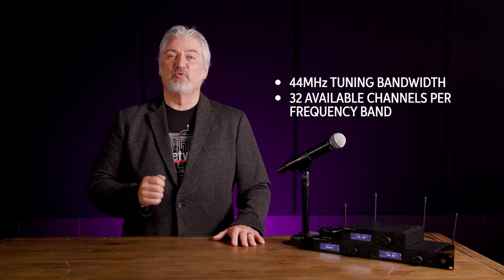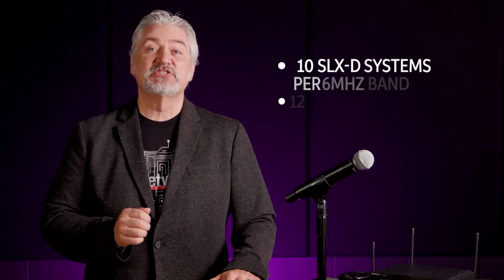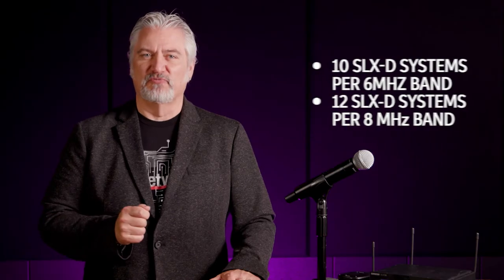The SLX-D systems feature 44 megahertz tuning bandwidth with 32 available channels per frequency band. You can use up to 10 SLX-D systems per 6 megahertz band, and up to 12 systems per 8 megahertz band, so you have plenty of expandability for large systems for events and performances.